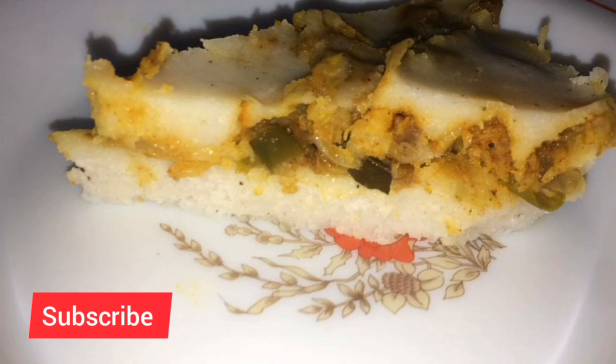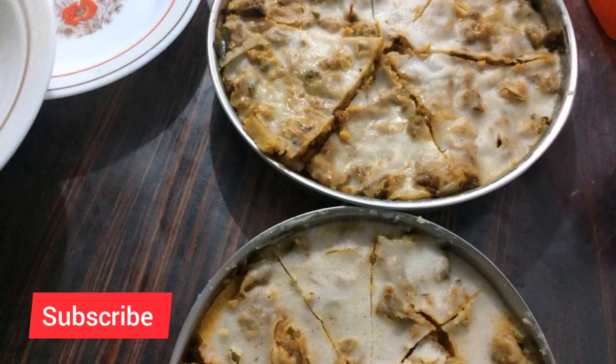Please like this and subscribe to my channel. This is my favorite dish and I am using a little bit of beef.